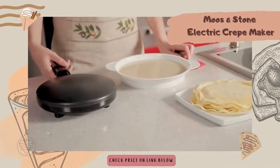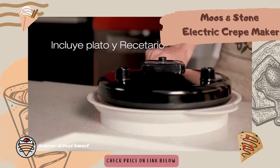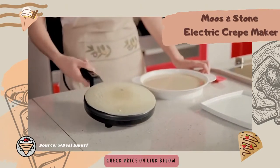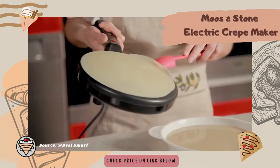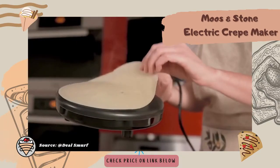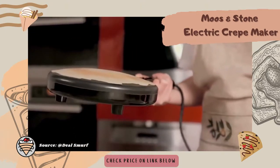It measures 8 by 4 by 2 inches, with a weight of 0.3 pounds. The unit is quite compact and portable. The pan is used to make crepes, soft tortillas, tacos, blintzes, egg rolls, chapati, grilled cheese, eggs, bacon, and many more breakfast favorites. The cooking time is also short because it comes with a high-powered heating element of 120V, 60Hz, 800W.